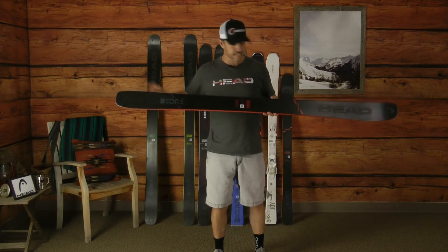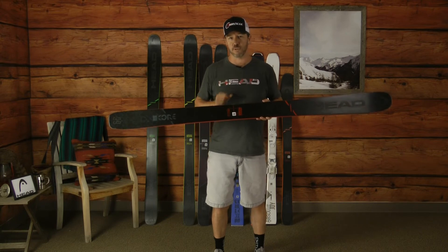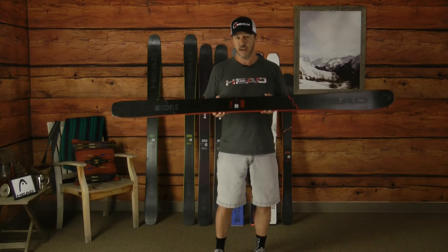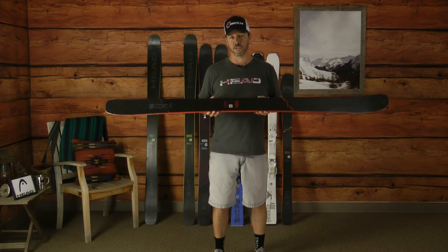We blend graphene in the tip and the tail to lighten up the swing weight of the ski, and then we sandwich everything between two layers of triaxially woven carbon, and that allows you to get a ski that is very responsive when you get back on the hard snow.